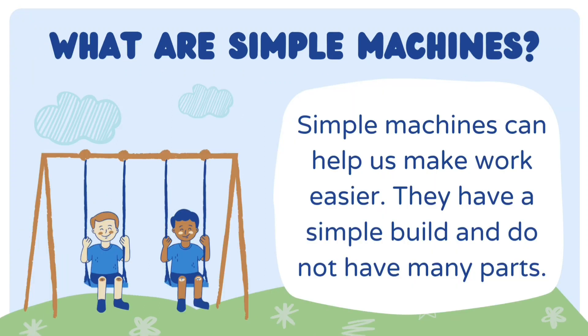In this video you will get to know about simple machines. Simple machines can help us make work easier. They have a simple build and do not have many parts.